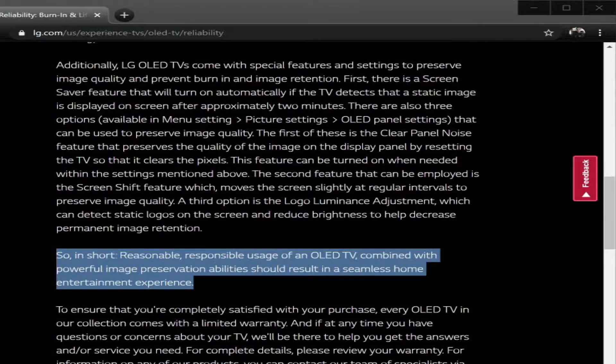My thought has always been that if you use one of these things responsibly, make sure you turn it off when you're not using it and just don't intentionally try to get burn-in on it — you're probably going to be fine. I game a lot on my OLED TVs and I've got no burn-in. One of them has been two years, the other one has been three months. So we'll keep testing every month for the C9.